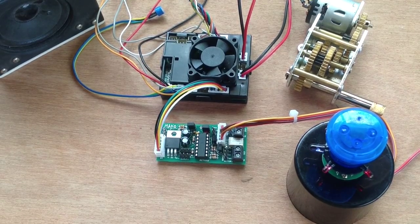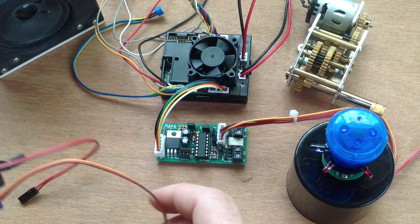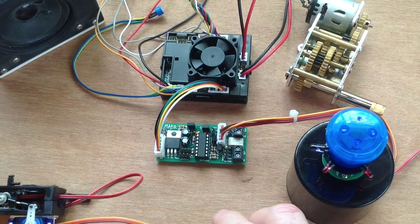The Mako has a lot of new features on the board and here's how we connect them all up. Probably the most exciting feature is the automatic servo recoil.